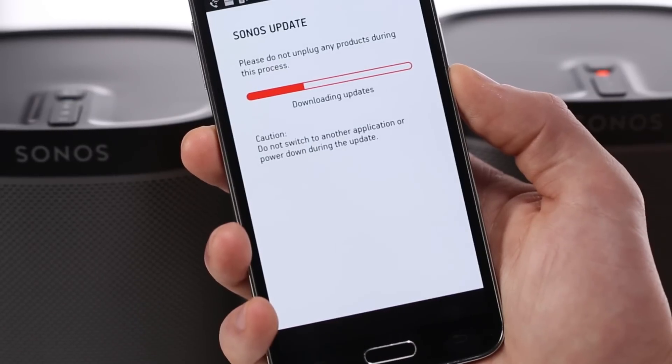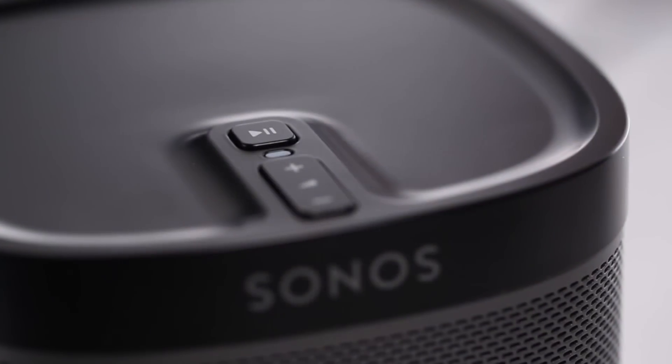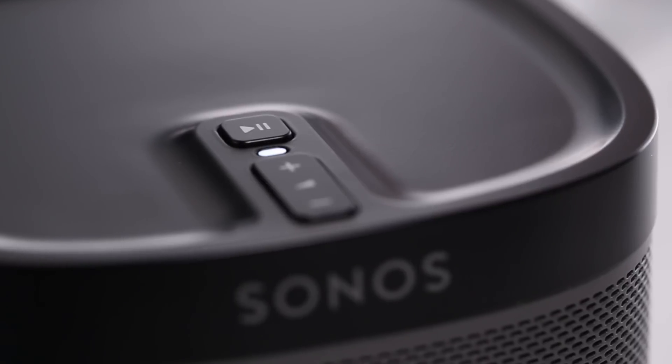Download the Sonos software on your phone, tablet, or computer. Plug in your Sonos Play One and its indicator light will blink white. Open the app on your device and hit the setup button. The software will walk you through the setup step by step.